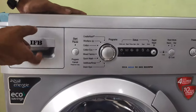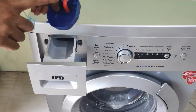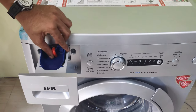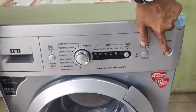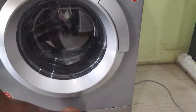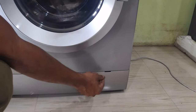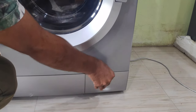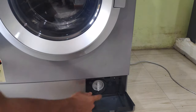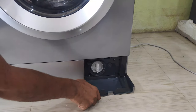I am using the detergent and the power button. The detergent is used for the water.